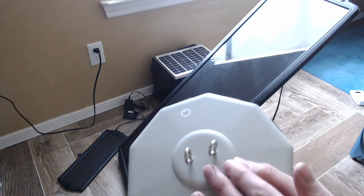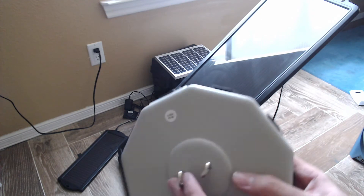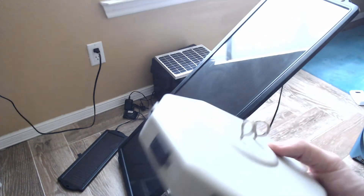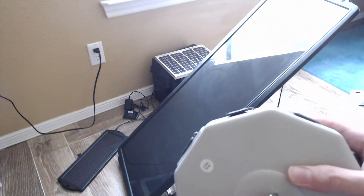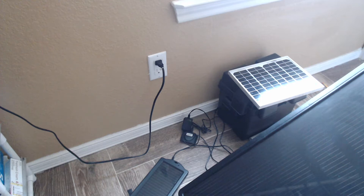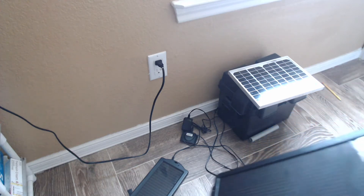Interestingly, it came with these little i-loop hooks. I don't know what they're really for — I know they screw to the back but I'm not sure how they're used for mounting. So I'm just going to take them out. First off, let's get this big solar panel out of the way.